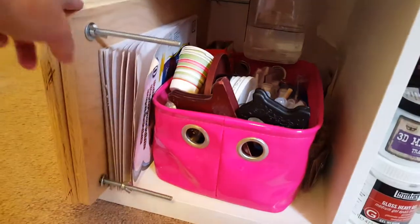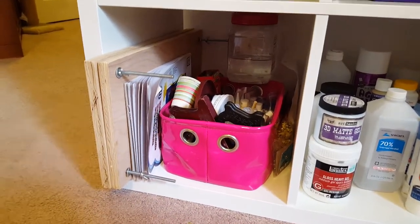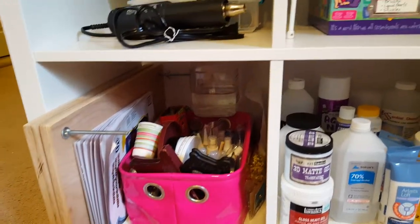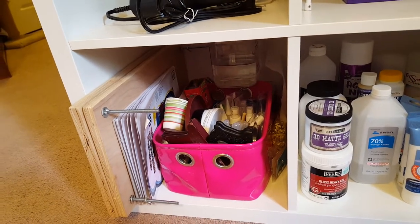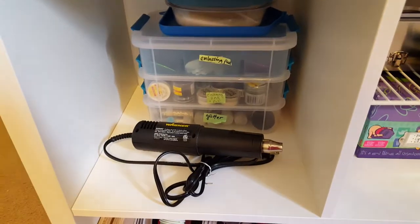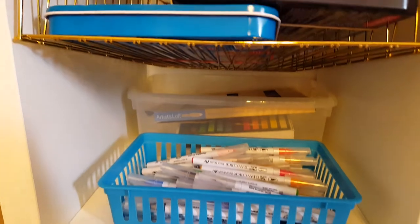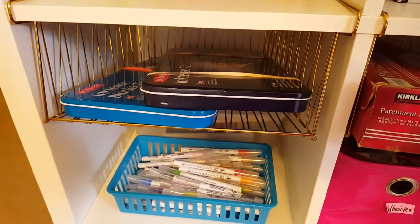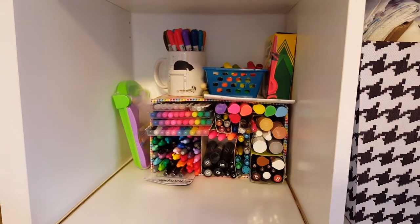Here's the book press that my husband made for me to help with certain types of bindings of books. There's a bunch more miscellaneous - you know, some of it you just don't know where you're going to put it so you throw it in a bin, throw it in a cubby, and call it good. Embossing powders and heat gun. Watercolor pens and pastels. Inktense blocks and pencils.